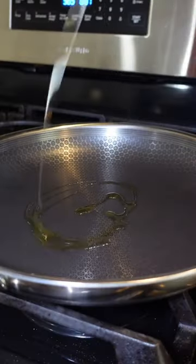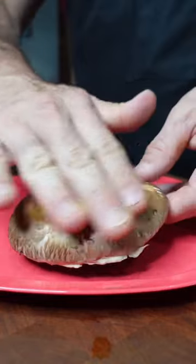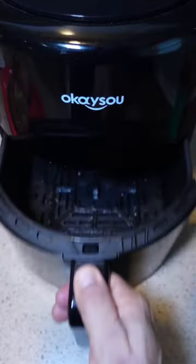In a hot skillet we're going to sauté all the vegetables with some olive oil, two large portobello mushrooms, olive oil, salt, and pepper. Load that in an air fryer for 12 minutes at 375 degrees.